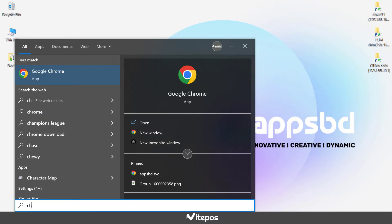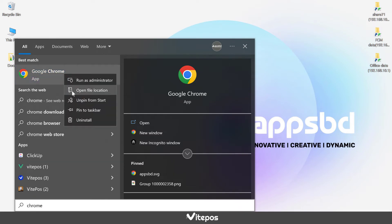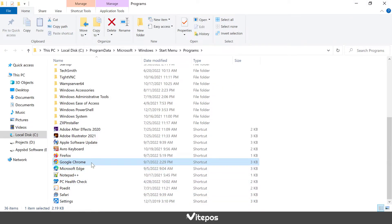Now search Google Chrome and click on open file location. Create a shortcut on the desktop of Google Chrome.